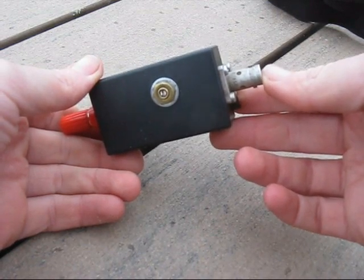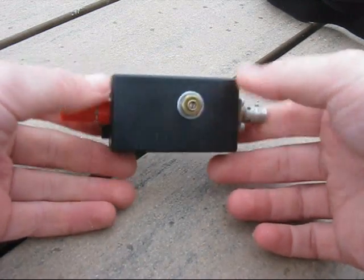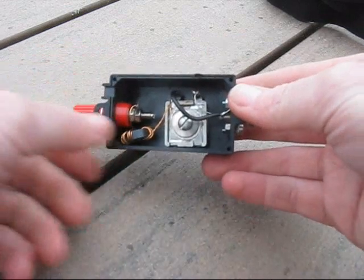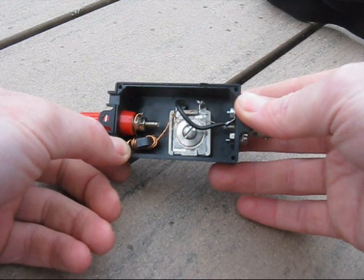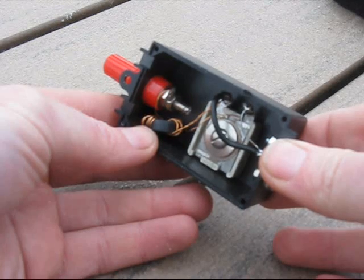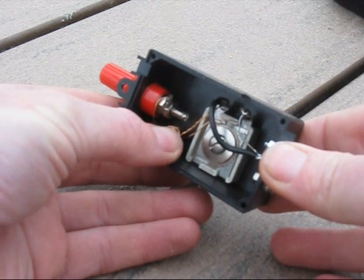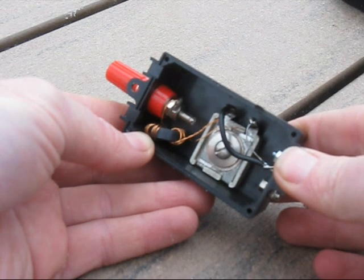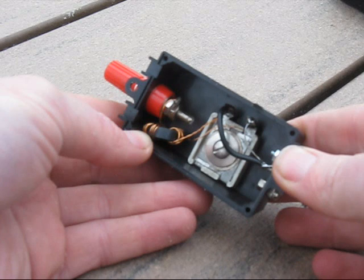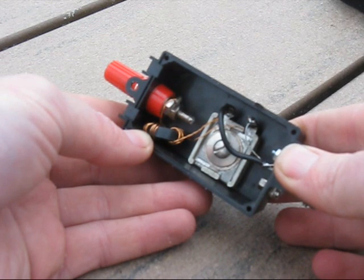The matching unit is simple: a BNC connection for the transceiver and a binding post for the antenna wire. Inside there's a ferrite toroidal transformer. It's fine for 5 watts, but I wouldn't use it for much higher power. On the toroidal transformer there are 27 turns secondary and 3 turns primary. 3 turns to 27, or 1 to 9, is an impedance transformation ratio of 1 to 81. 50 times 81 brings you into the thousands, ideal for NFED half-wave wire antennas.